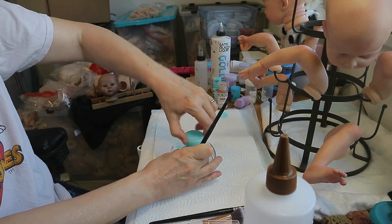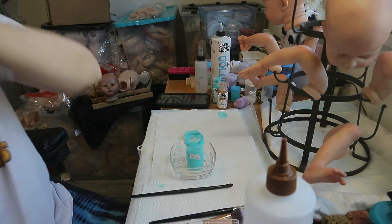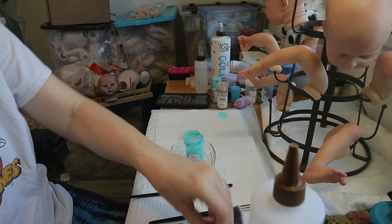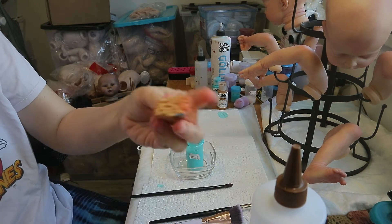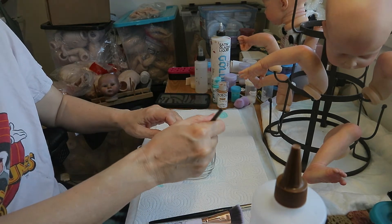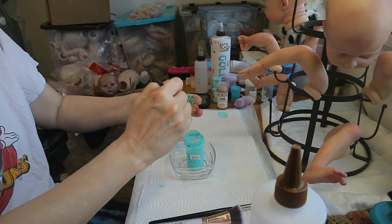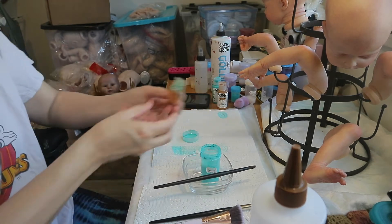We're going to go ahead and do the sponging again. There are always a few bubbles because I was shaking and stirring it — that's from the wetting agent, little soapy bubbles. I'm just wetting my sponge in this little container I have sitting around. Okay, so we're going to block that — I'll start with Serena.